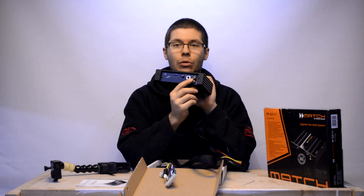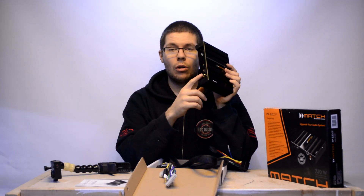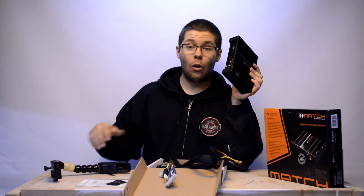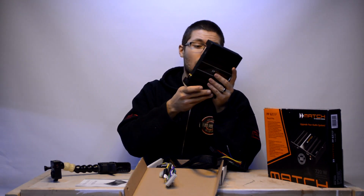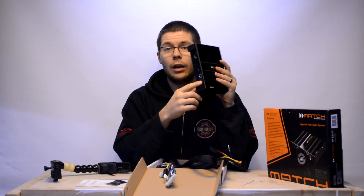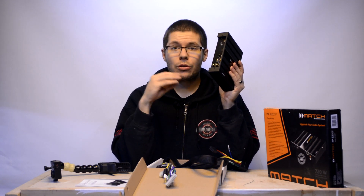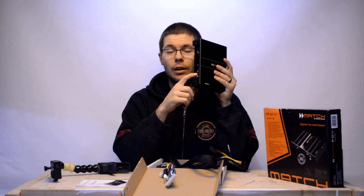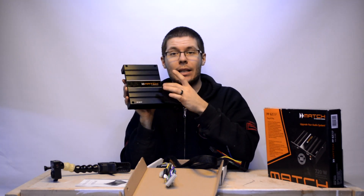It actually has a two-channel output from the DSP. So if you have a subwoofer under your seat, you have an RCA line output here. You can change the time delays on your subwoofer or apply subsonic filters and low-pass filters using the DSP built inside.